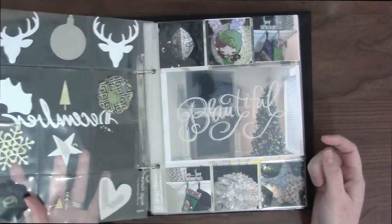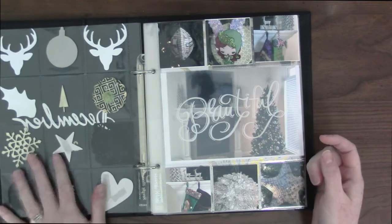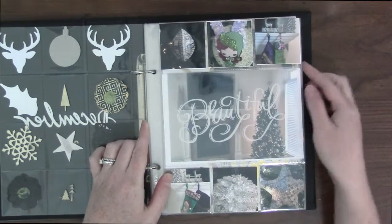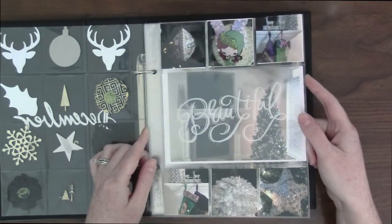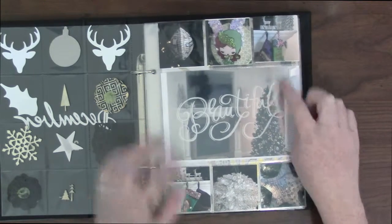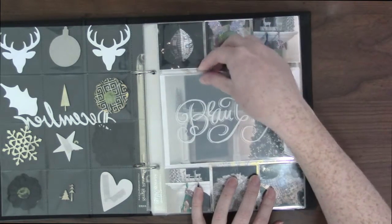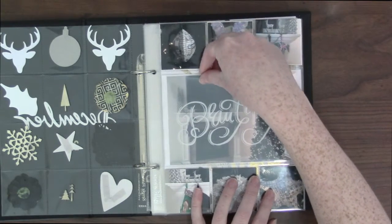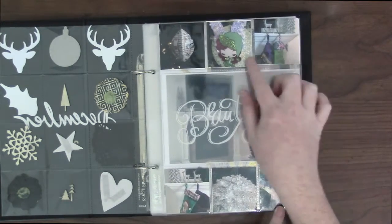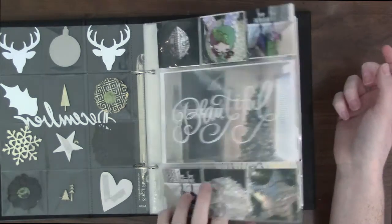On the back I didn't even do anything — I don't care that it looks like that, it's okay. This is a picture of my living room with a beautiful overlay on top of it. That overlay thing is from Mambi, I think — I got it a long time ago. And then these are just ornaments and different things around my house, like on my tree.